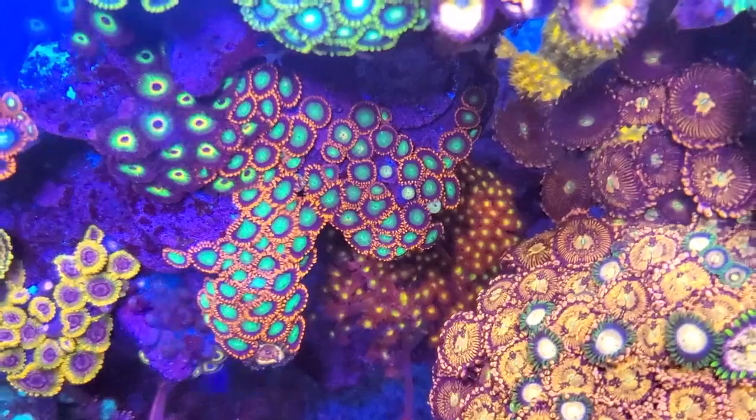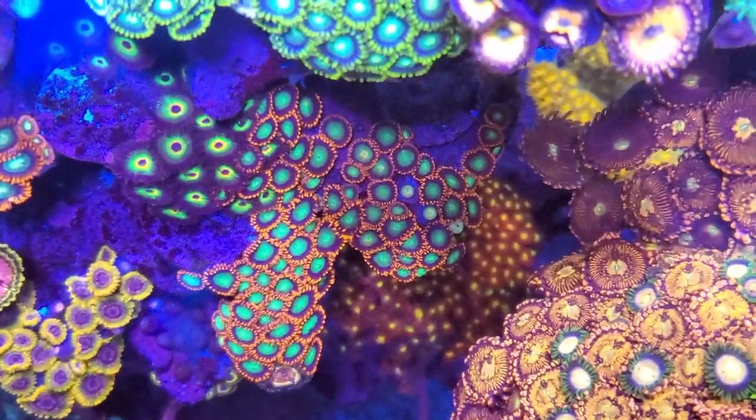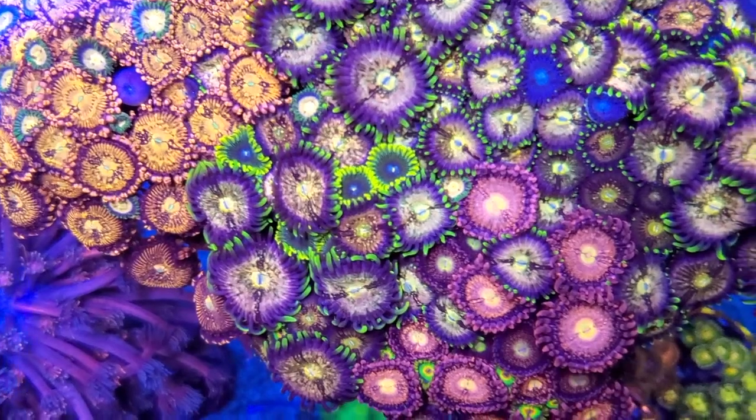Have you experienced your zoas melting, dying, not opening up — one day looking great, the next day shrinking and closed up and eventually melting away? I understand, that's happened to me too. If zoas are not opening up, that means they're not feeding, and if they're not feeding they will eventually melt away and die. When they open up they receive feeding from light through photosynthesis, as well as from foods such as amino acids, Reef Roids, BenePets, Coral Frenzy, Reef Nutrition, or mysis shrimp.